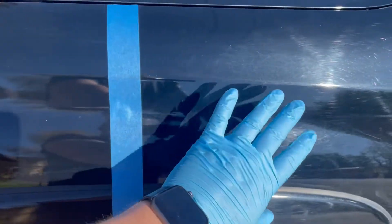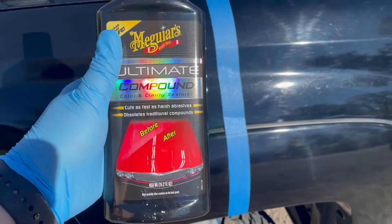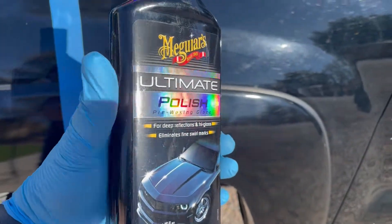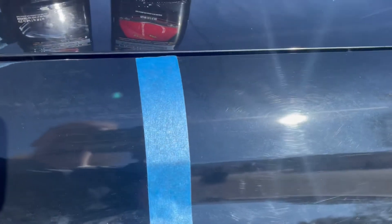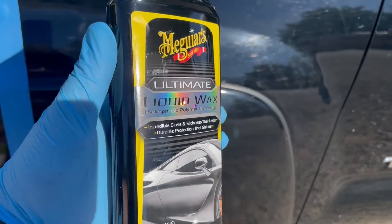I went ahead and divided this section — we're gonna do this section first with the compound, polish, and wax so we can see the difference. I'm gonna start with the compound; this is the most aggressive. Then we'll come behind that with the polish, which is a little more fine and helps smooth it out. Then you've got your wax, which gives it that gloss and slick look.